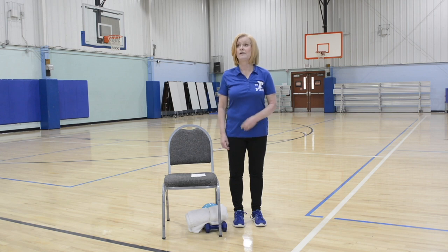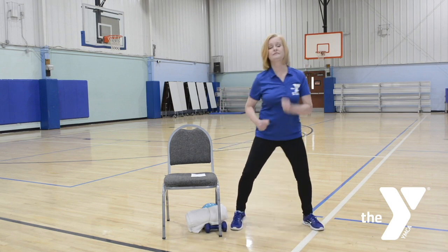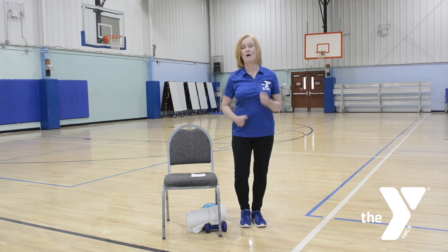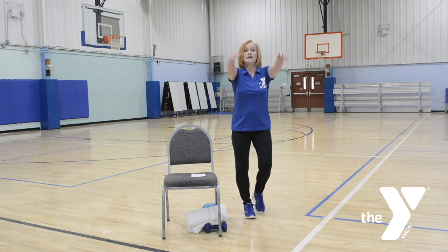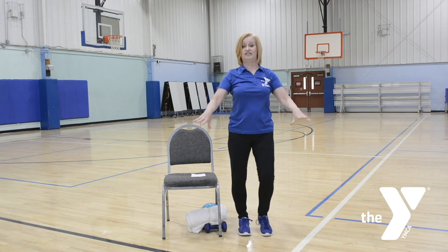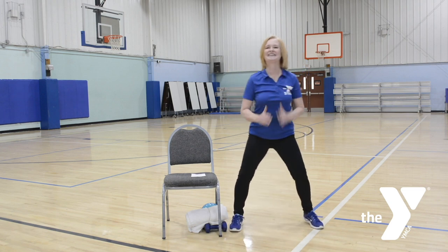I'd like you to start marching right and left. We want to have our muscles nice and warm before we start any workout, so let me get you warmed up. March wide, then march center. March wide and center again. Warming up the hips. One more time wide, and center.